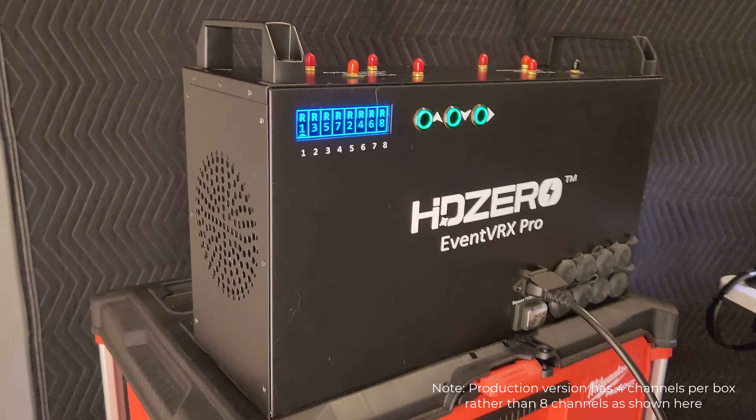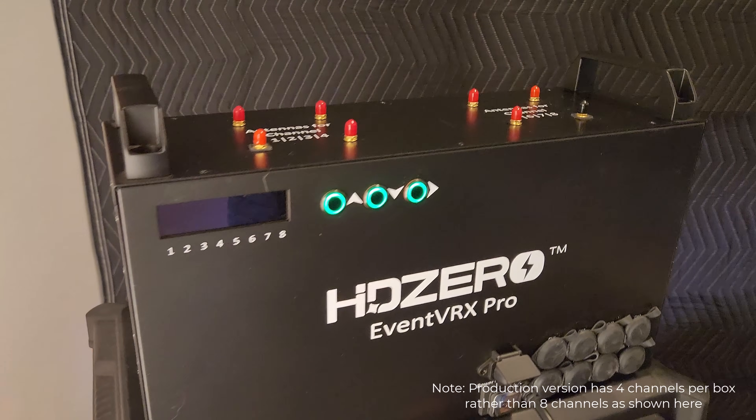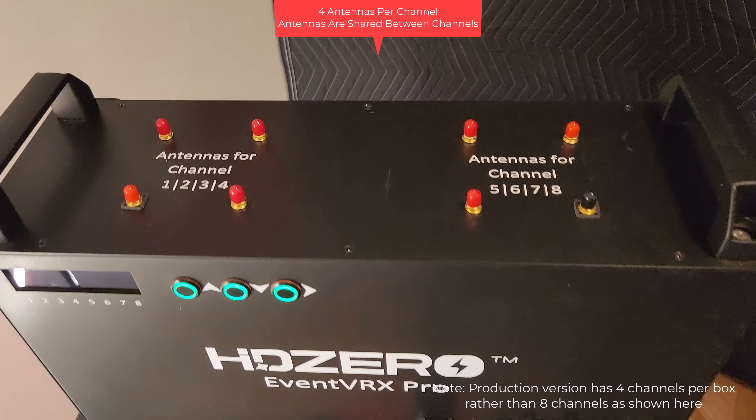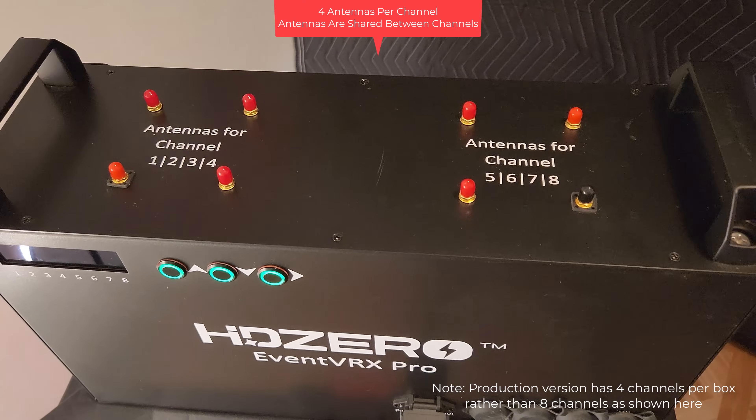Unlike our EventVRX though, everything is done through HDMI exclusively. We've also updated the firmware for the HD0 goggle. If you have version 9.5 or higher, that's the one you need in order to have the best experience with the EventVRX Pro system. With this update, we eliminate HDMI input latency — it's less than one millisecond. And we add HDMI input recording so that you can still record all of your flights even when using our EventVRX Pro system.